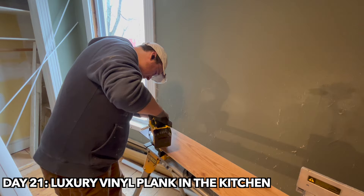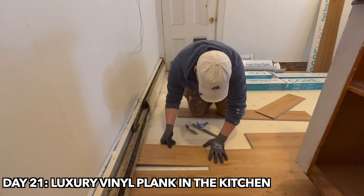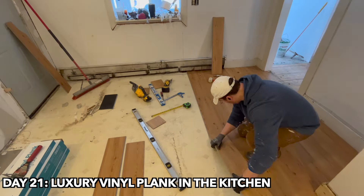Hey everyone, I'm back for another fun day of renovations. Today we're going to be laying some vinyl plank flooring. It's a big day — we're going to be putting some flooring down in the kitchen.